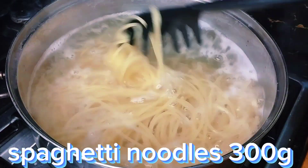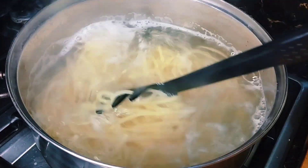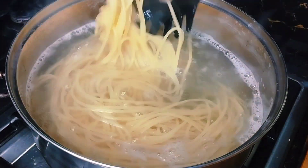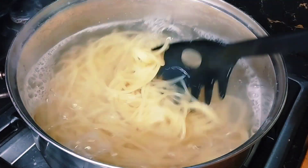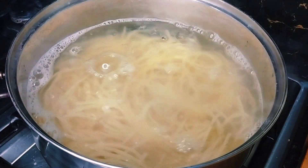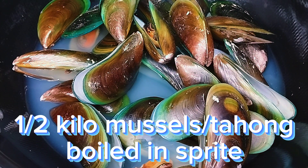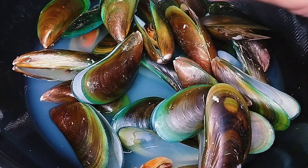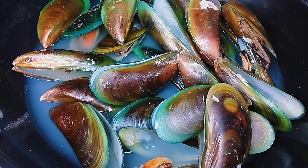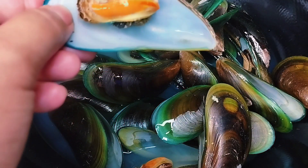We're now boiling 300 grams of spaghetti noodles — of course you can use any noodles that you like, just follow the instructions on the package. This is tahong, or mussels, and this is just half a kilo. I boiled this in Sprite — just a small bottle of Sprite — a lot cheaper than pork or beef.